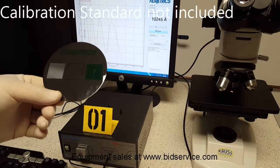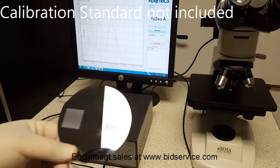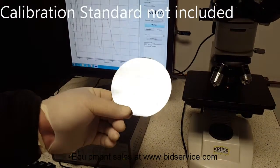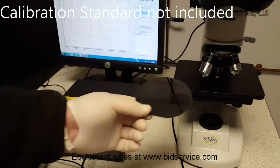Here's a functionality test of the Filmmetrix F40. This right here is a calibration wafer, and there are three dots in it. One is the focus.